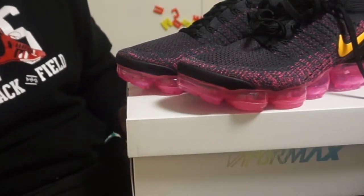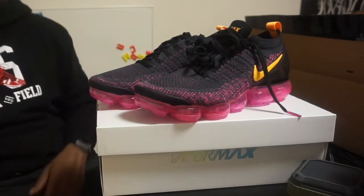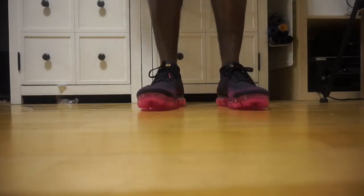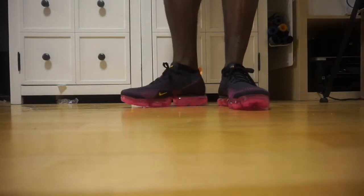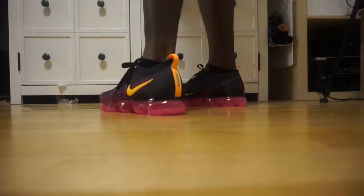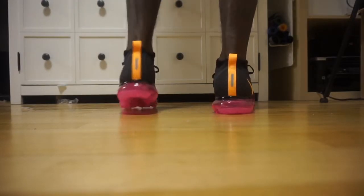Here you go — full silhouette of the VaporMax. I'm going to do some on-the-feet comparisons. You see from the front that bubble is just so prominent, so you really definitely got to be ready to pull it off. But the silhouette right there is excellent. I like my running shoes or shoes I'm working out in to hug my foot and have a good silhouette.